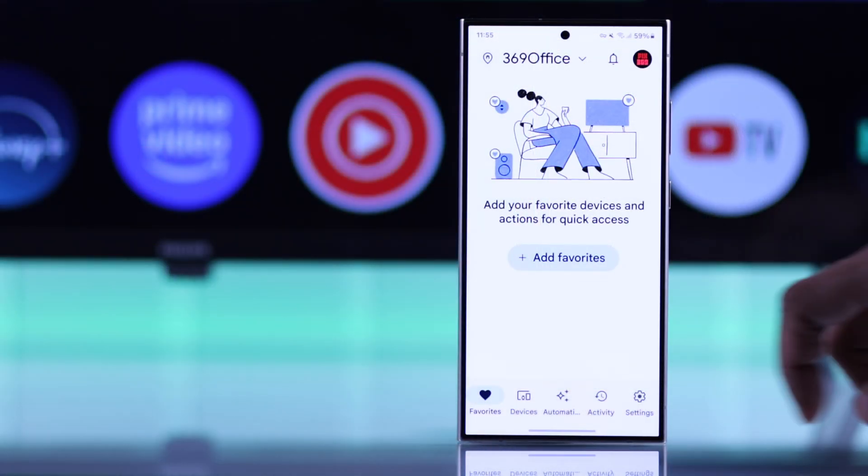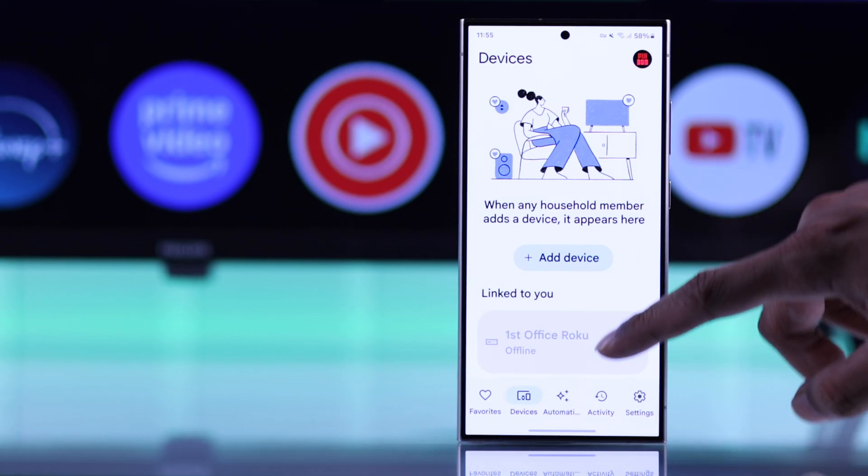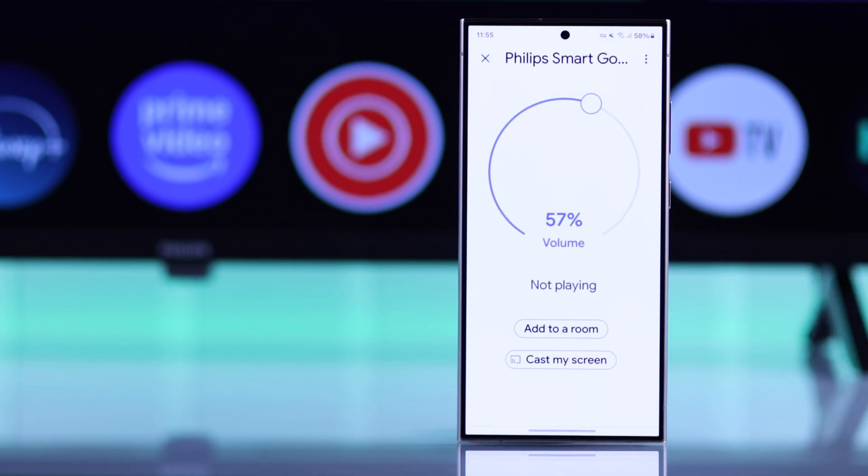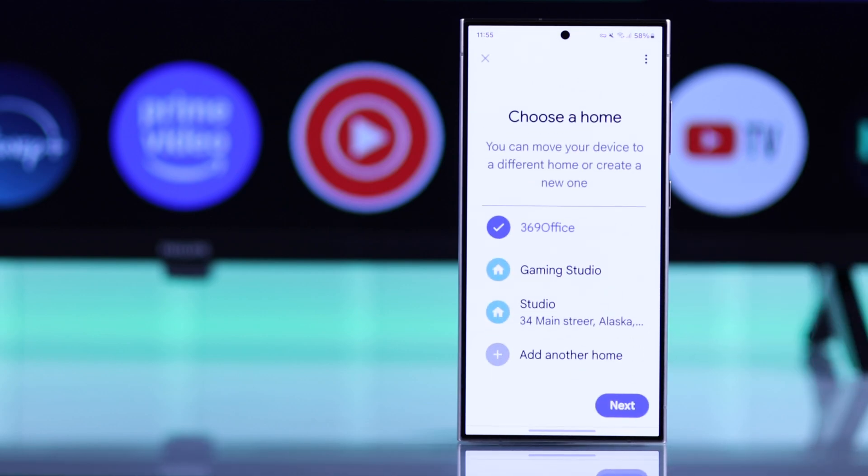Then you'll just need to go to the Devices tab, scroll down, and you should see your Philips Google TV under Local Devices. Tap on it, and now to connect your Philips TV and link it to your Google Home app, you'll need to select Add to a room.